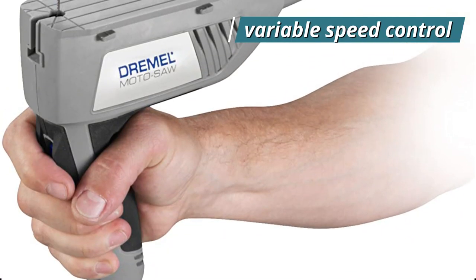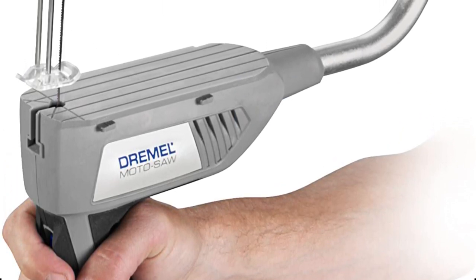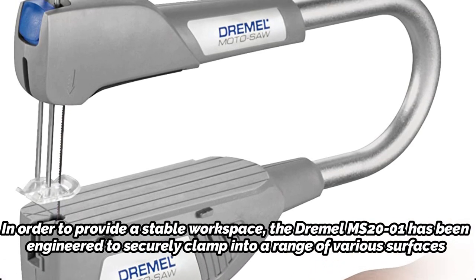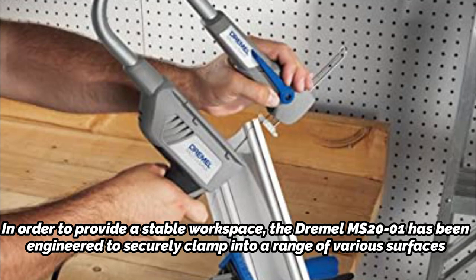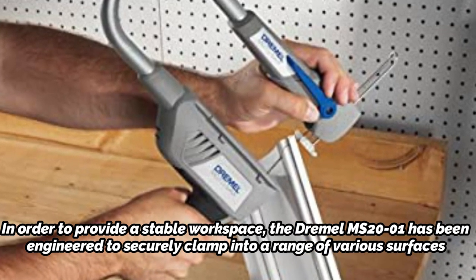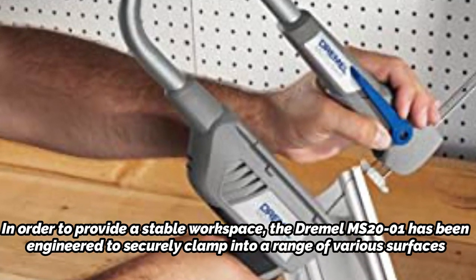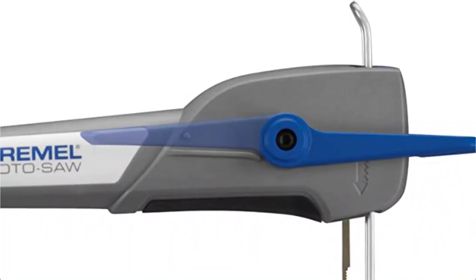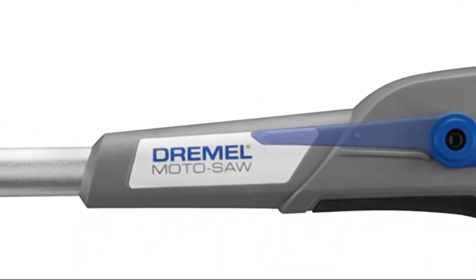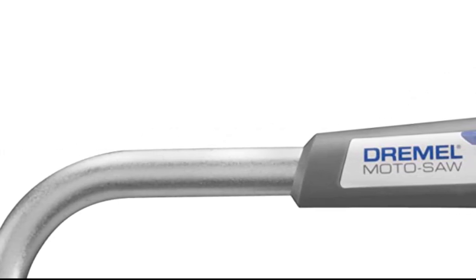The variable speed control can easily cut through wood, laminates, PVC, and metals, guaranteeing the best cutting results every time. The Dremel MS-21 has been engineered to securely clamp into a range of various surfaces to provide a stable workspace. However, you also have the choice to remove it from its base so that it can function like a portable motorized coping saw if you need more freedom. The Moto Saw is ideal for novice scrollers or those who need to use its features frequently, because it is simple to store, set up, and use.